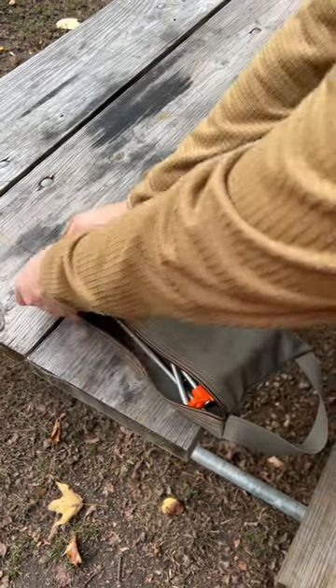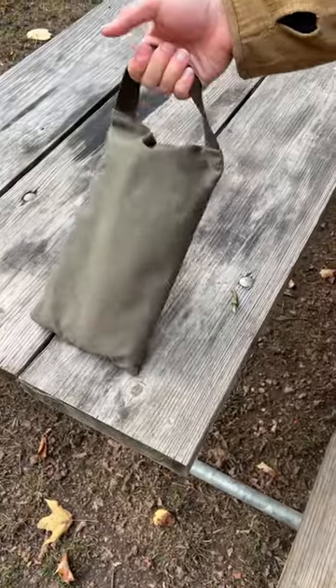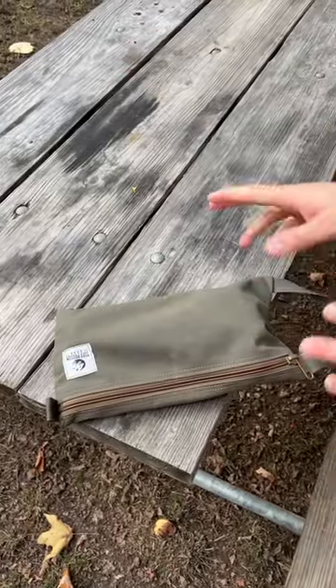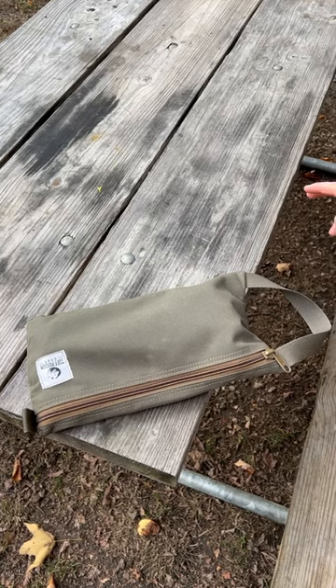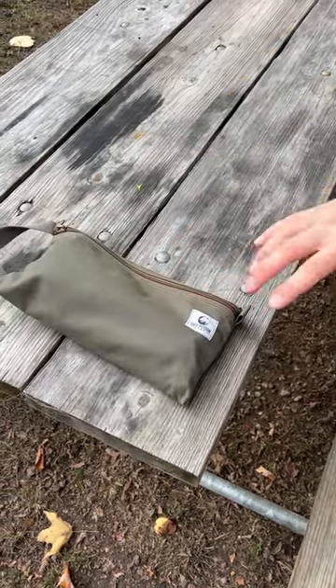This is my main tent stake bag, and this makes an easy grab-and-go solution so you're not fiddling around with these dinky little crummy bags that come with your tent. Check them out, guys — available from toughbossumgear.com in a variety of colors.